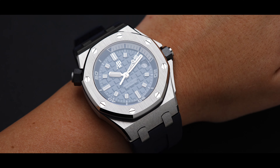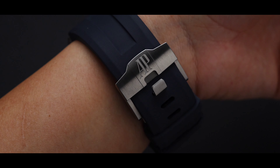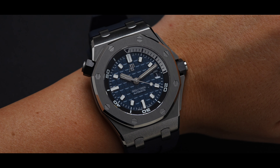The case size is 42mm with a thickness of 14.2mm. It has a 54mm lug-to-lug distance. For your reference, the model's wrist size is 6 inches.